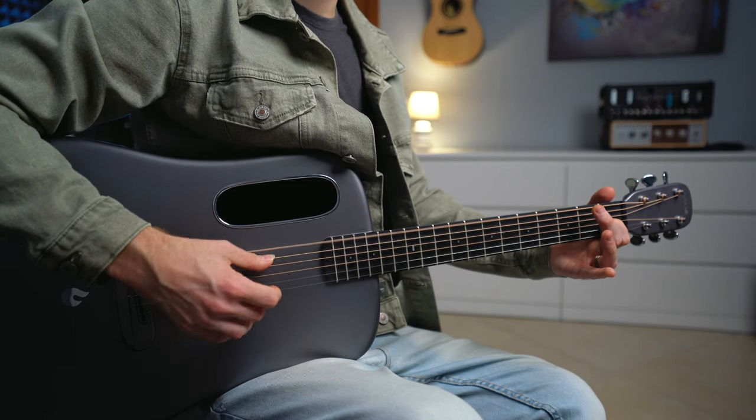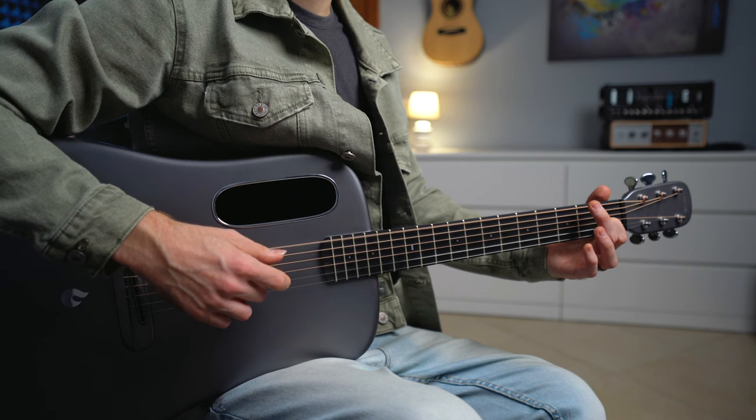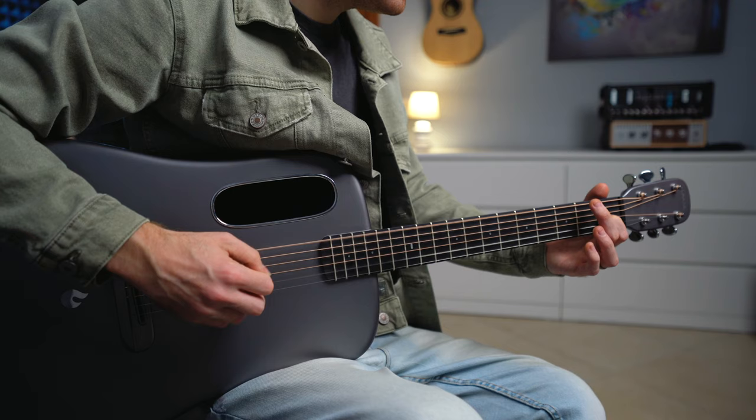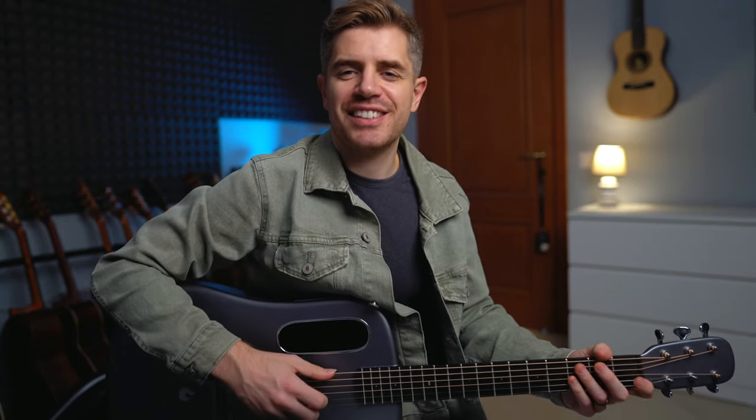One, two, three, four, five, six, seven, eight. When you play it faster, you want to do one pattern per chord — it sounds like this.